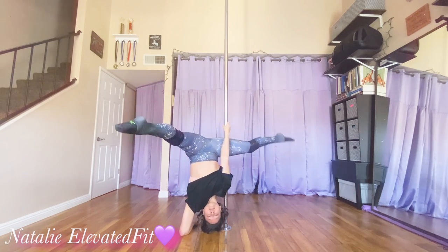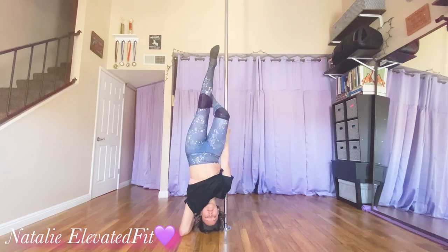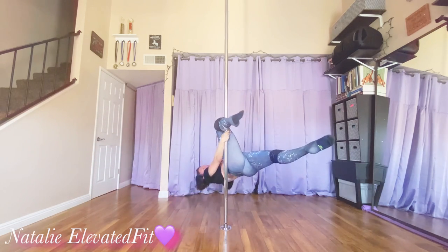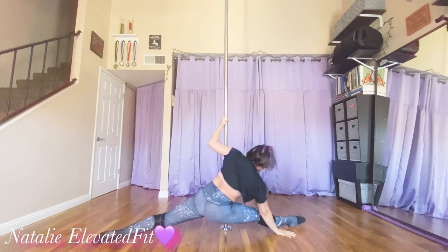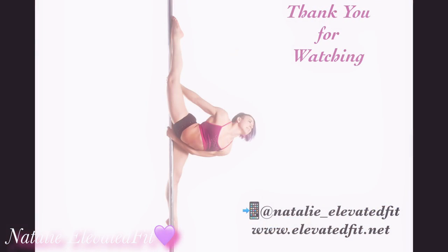Now you're in your forearm stand straddle. Slowly go into a split so that you can get that inside leg to hook in a brass monkey hold. Outside leg swoops, outside hand reaches up, and the outside foot's gonna touch on the floor. Remove your bottom hand, roll into a split. Good job, thank you so much.